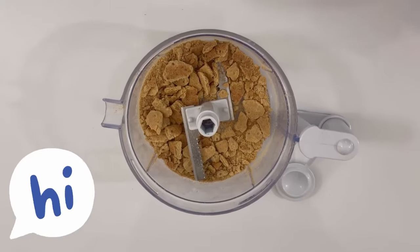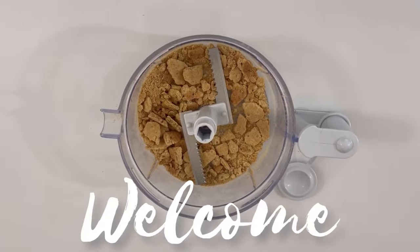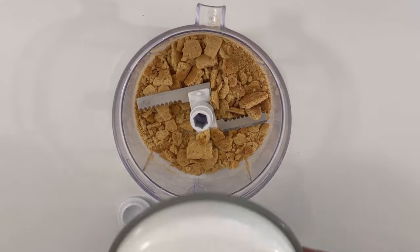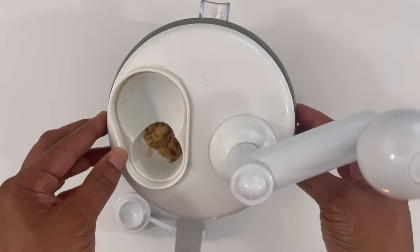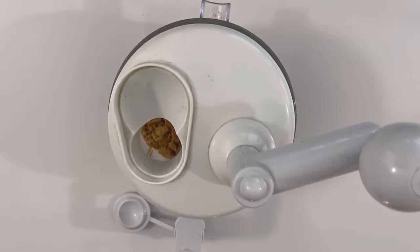Hey guys, thank you so much for stopping by the channel today. If you are new here, welcome — sit back, relax, and enjoy this awesome recipe. Today we are going to be making the most incredible, delicious, delectable lemon icebox pie.